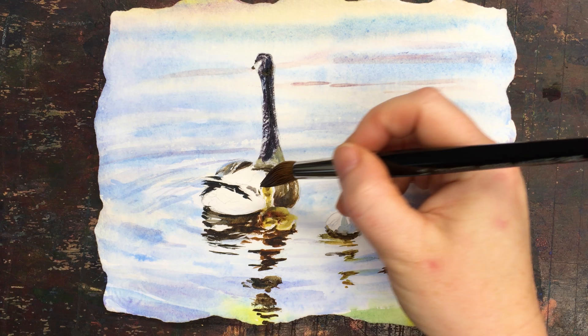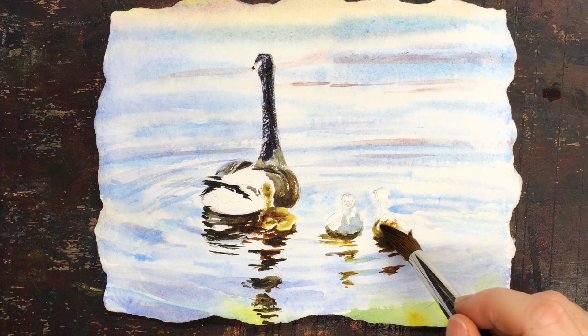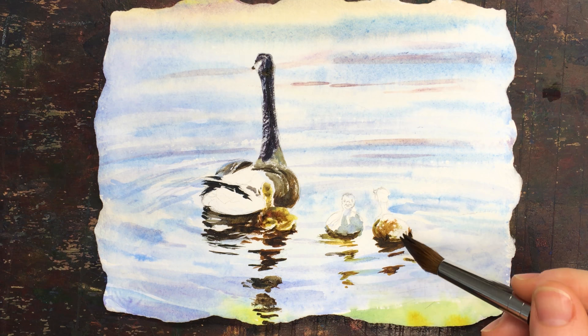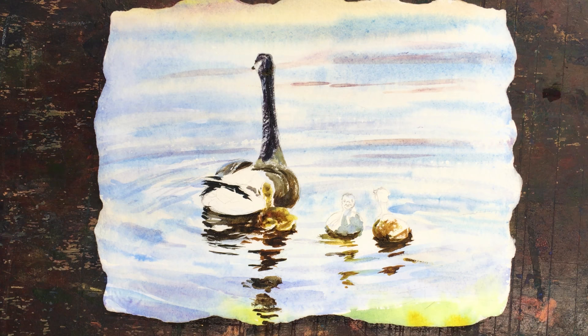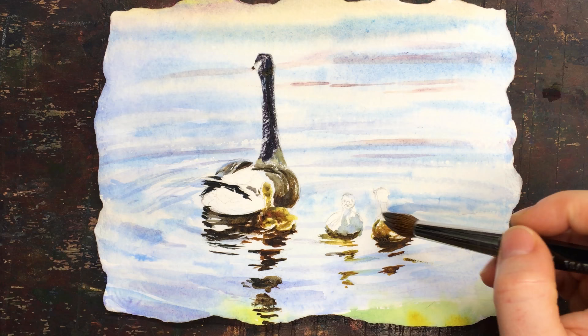I'm adding just a couple little dots. A great thing about a really good round brush with a good point is you can do everything from dry brush to tiny little details. When you can't do the tiny little details anymore, you know you need a new brush. It doesn't have to be a big investment — you can get a great brush for $15-20 that will work for 95% of every painting you do. Just get a size 12 or 14 round — that's all you need.